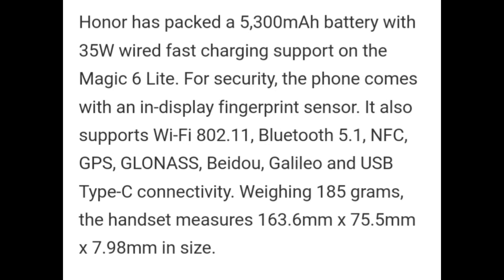The Honor Magic 6 Lite houses a 5300 mAh battery with 35W wired fast charging support. For security, the phone comes with an in-display fingerprint sensor. It also supports Wi-Fi 802.11, Bluetooth 5.1, NFC, GPS, GLONASS, BeiDou, Galileo, and USB Type-C connectivity.